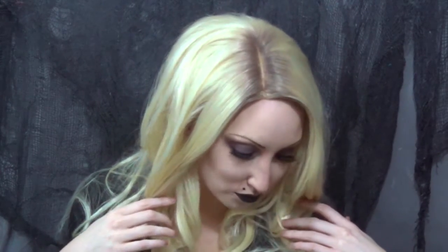Once I have my makeup how I like it, it is time for my wig. I got this from the Halloween store — it's just a platinum wig, and Tiffany has some roots. So I actually went in with hairspray and some eyeshadow and just smudged some roots in at the top so it wasn't so bleach blonde at the roots.